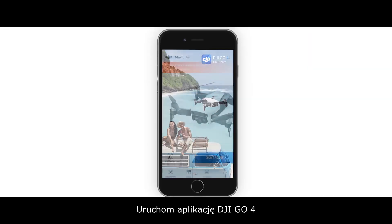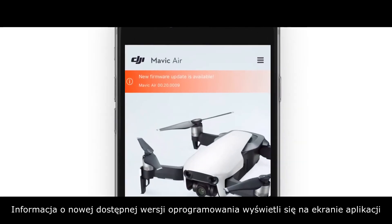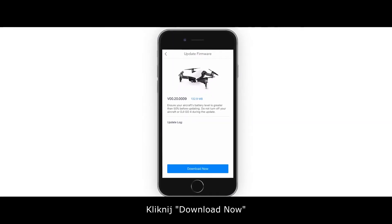Launch DJI GO 4. A new firmware update is available. As shown on the screen of the app, tap the prompt to go to the aircraft firmware download screen. Tap Download Now.